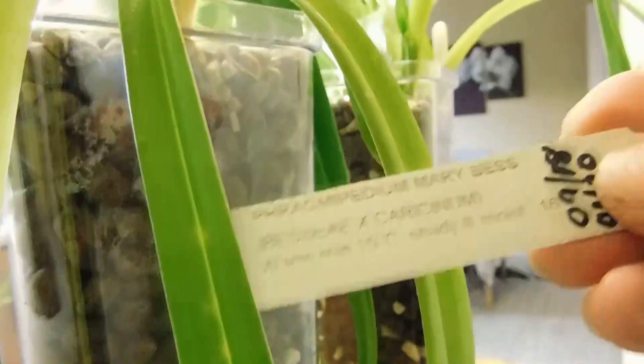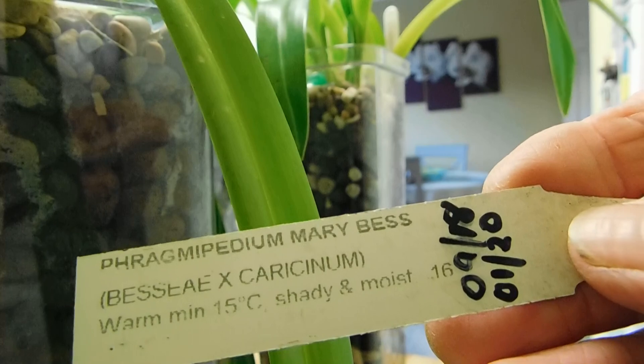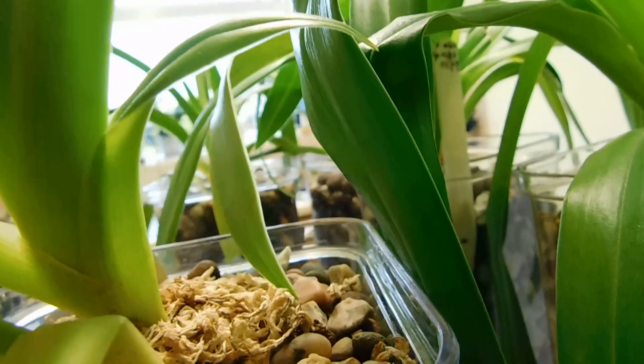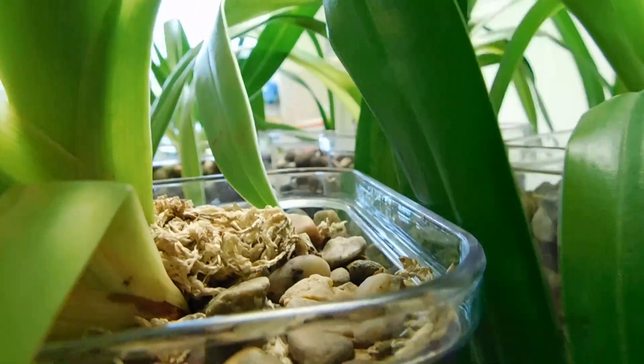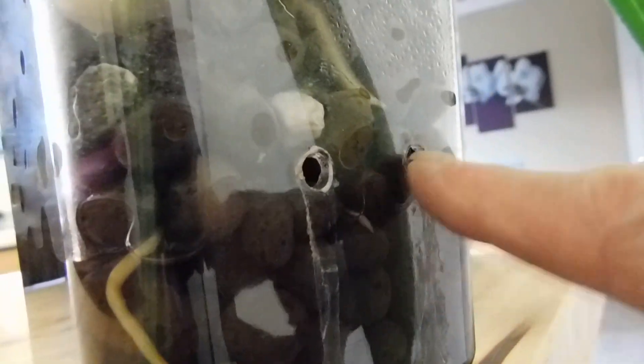This one here is from Burnham's Nurseries. This is Phragmopedium Marybess, and this is one that I've had to put a little bit of sphagnum moss on the top because the newly emerging roots haven't found the way down yet. There's the water level there — can you see the root down into the water level? It's gone past the water level. That's another root emerging there.